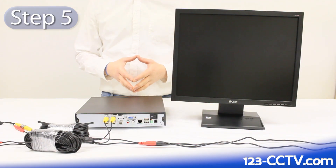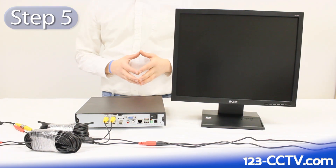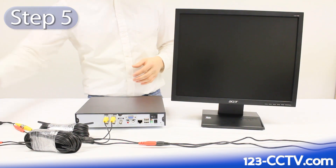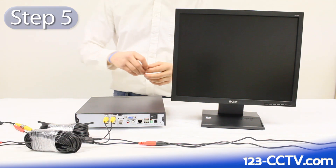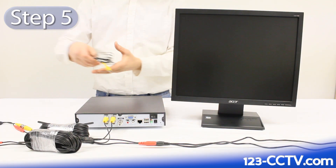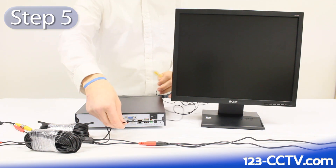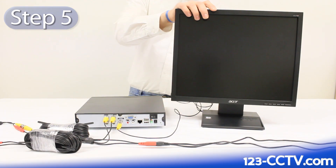The fifth step is to connect your DVR to a monitor or TV. If you are connecting your DVR to a television, you're going to need a BNC to RCA connector that looks like this. You can find this connector in the DVR accessory box that we sent you. On the video out port on the back of the DVR, push and twist this connection on. Then take an RCA video cable and plug it from the back of the DVR into the back of your TV.